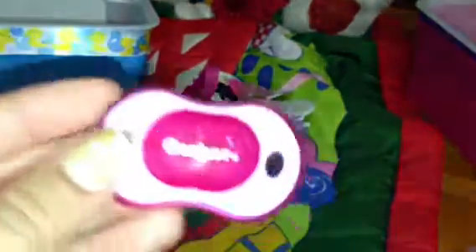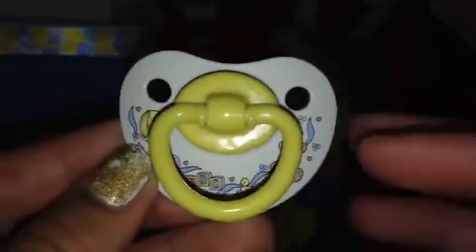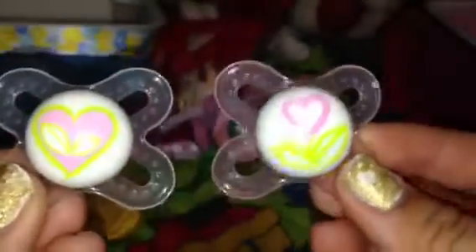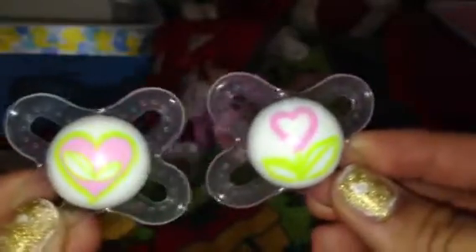Next I have this pink Gerber one which came with the green Gerber one that Brandon has, so they can be matching. I have this one which I don't know what brand it is because I'm pretty sure it was from when I was little, but it just looks like that. Then I have this zebra pink Nook one which came with the giraffe one that Brandon has, so they have a couple of matching ones which is cute. And then I have these two MAM ones — one is clear and one is pink — and they have those designs on them which I'm pretty sure everyone has these ones.